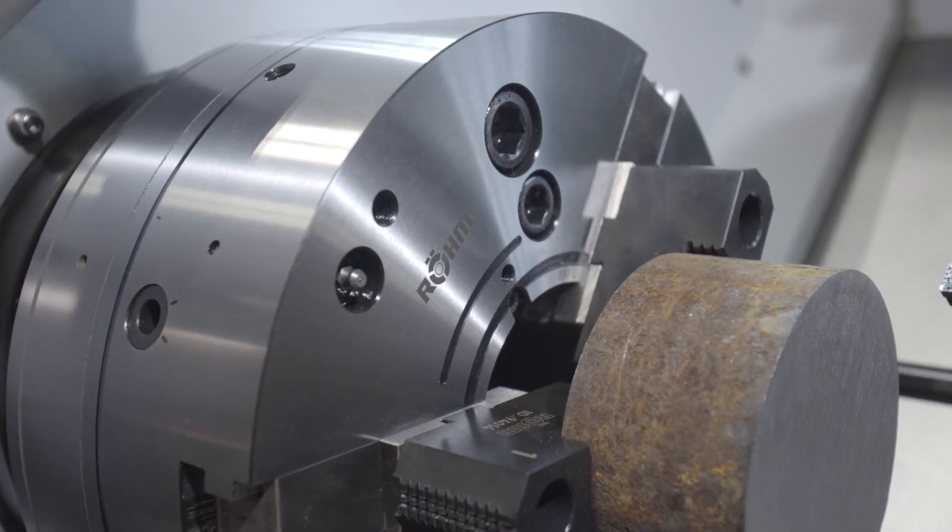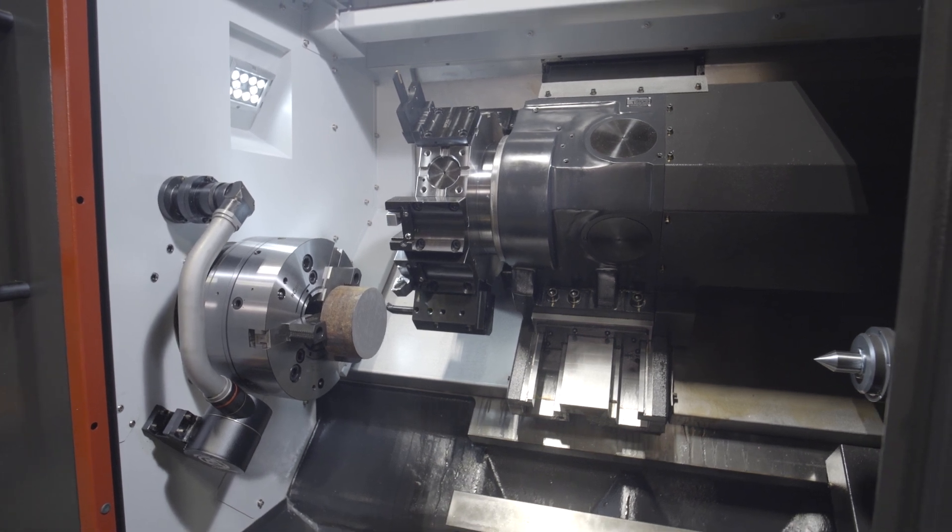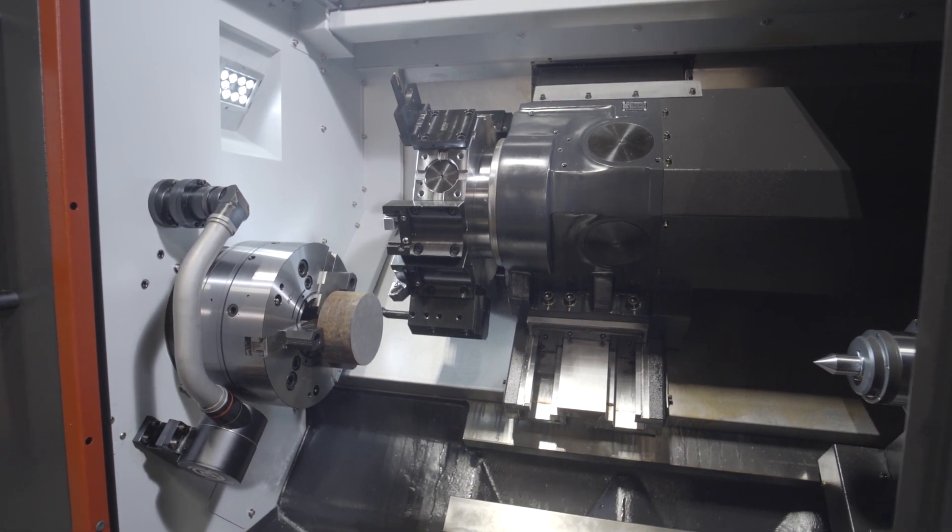Our Duro NCSE has very low centrifugal force loss due to its rigid construction and dynamic balancing. It has precision clamping that is always retained even at high speeds. In addition, it has extended jaw travels.